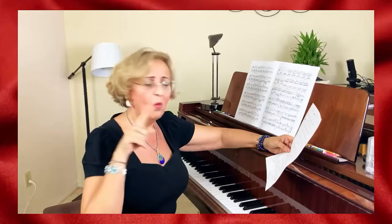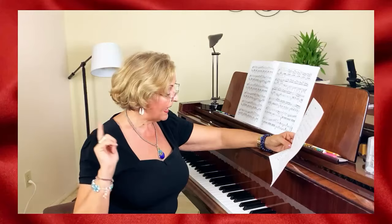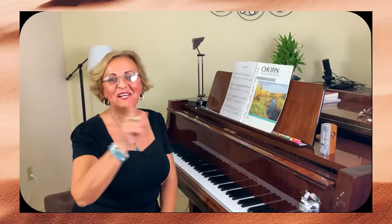Coordination exercises for beginners — absolutely. Why should I play scales? Why arpeggios and inversions — what the heck are they? Chord practice exercises, and ultimately one more: classical pieces that I believe you should learn and why. Give me a like and let's get going with number one.